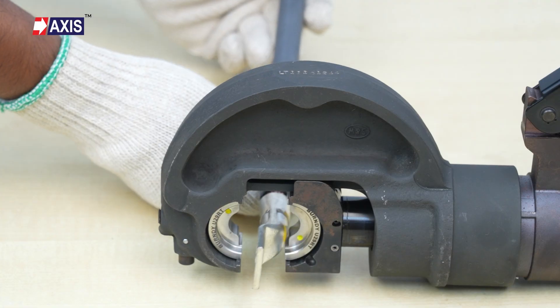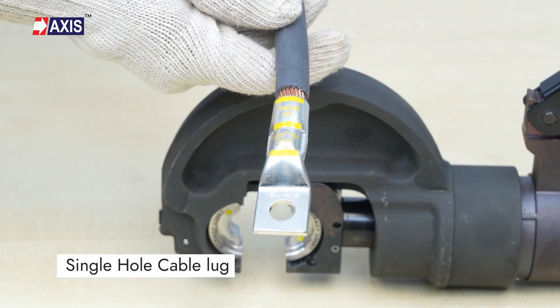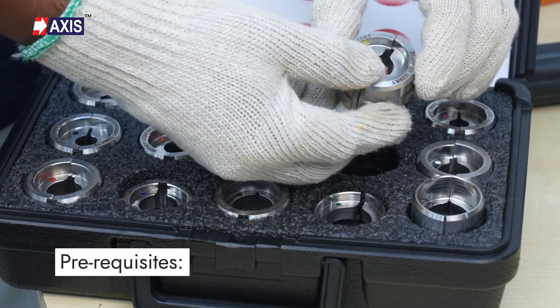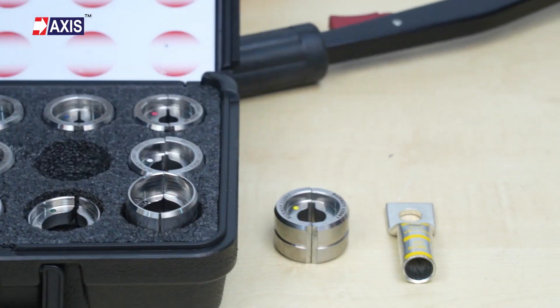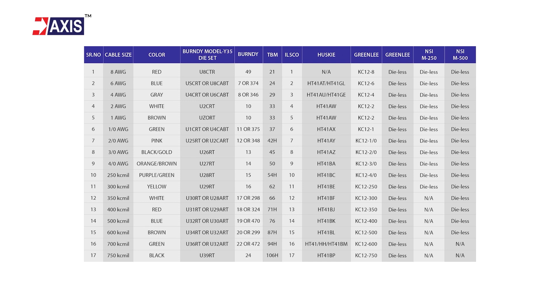Finally, let us look at the correct procedure for installing a single hole cable lug. Pre-requisites: choose the crimping tool and dies with the exact dimensions recommended by the cable lug manufacturer. This can be done by checking the marking on the connector or from the tables on the packages.